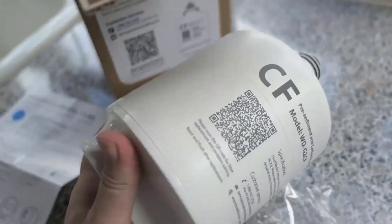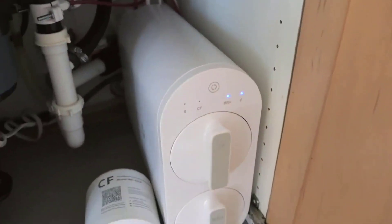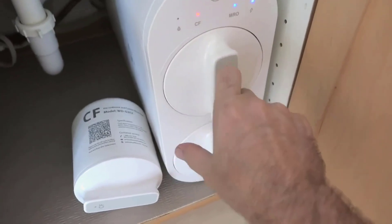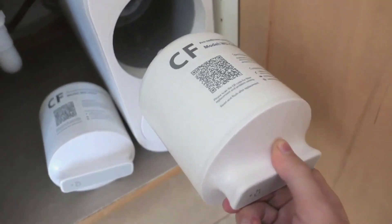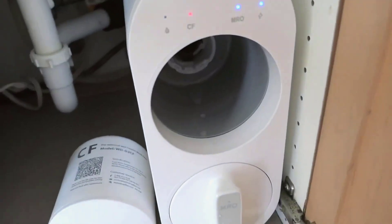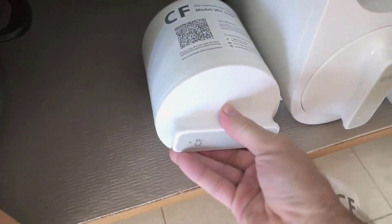Number four: integrated protection and user-friendly features. The system's advanced integrated design seamlessly combines electrical and water circuits, minimizing the risk of leakage. The airtight housing reduces operational noise, ensuring a quieter experience. Installing and replacing filters is a breeze due to the twist-and-pull design, allowing for filter replacements in just three seconds. The installation process is straightforward and can be completed in under 30 minutes.